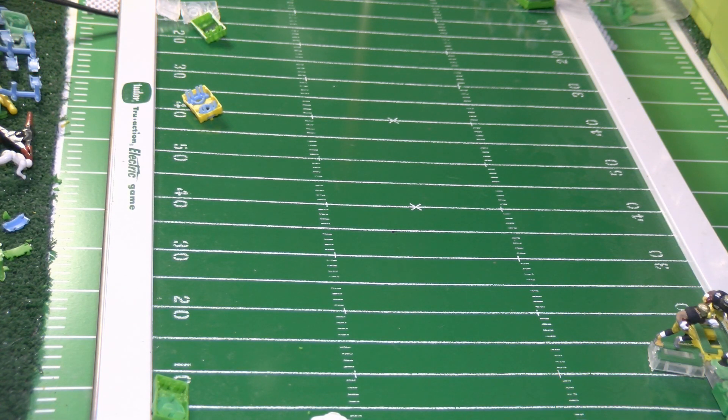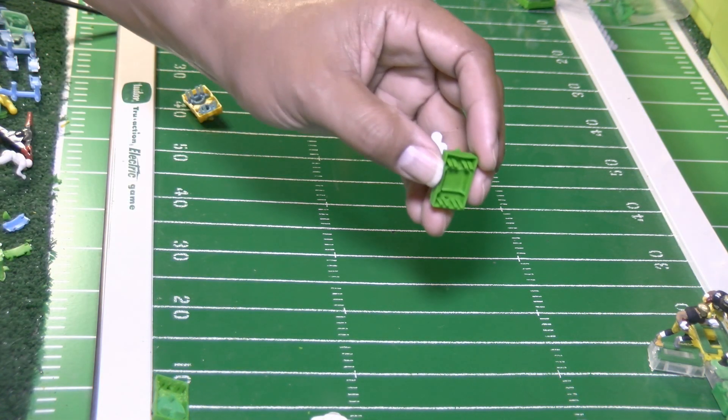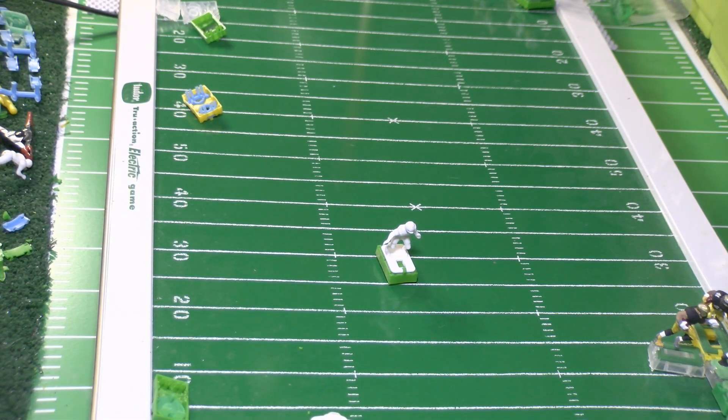Now we're going to do the back prongs the same way. I'll do that offline and then come back, run the base some more, and see what the outcome looks like.